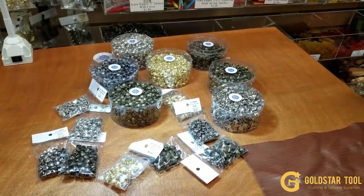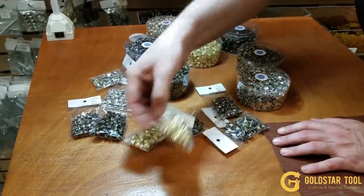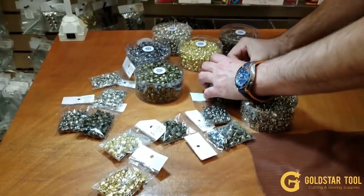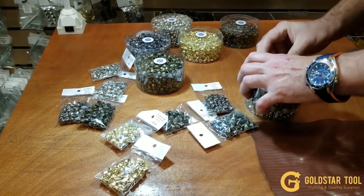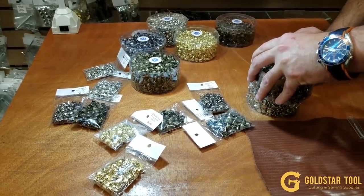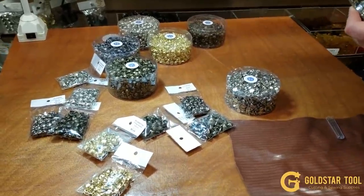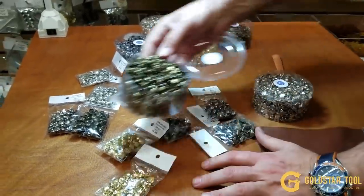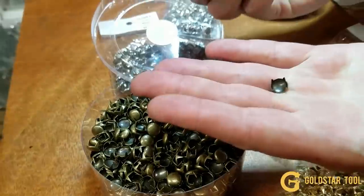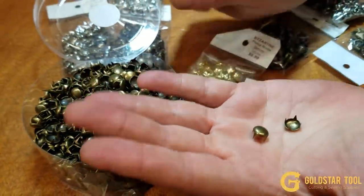I'm going to do a quick video on pronged rivets. What are pronged rivets? Instead of a backing like regular rivets, you have prongs in the back. It's the easiest way to put rivets on. These are usually for decoration — you could, but you usually won't use them to secure two pieces together.